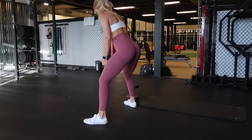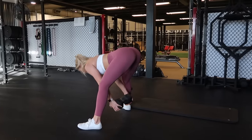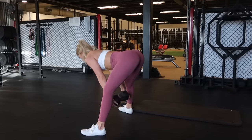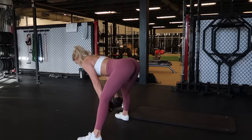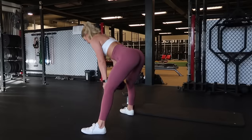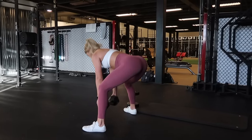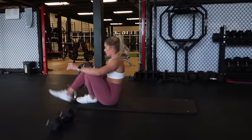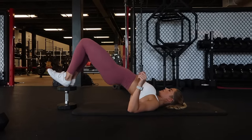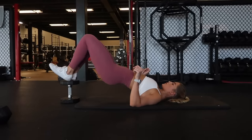This first exercise I would compare to a cable pull-through, but instead of using a cable machine, we're using a dumbbell. Hinging at the hips, keeping your back nice and flat, I have that same wide sumo position with a slight bend in my knees. I'm bringing the dumbbell back behind me — you'll get an amazing stretch in your hamstrings — then pressing your hips forward and squeezing your glutes at the top. I love to stop just short of a full range rep to keep the tension flowing through the entire exercise.